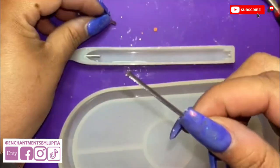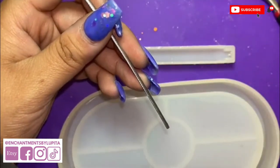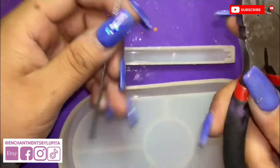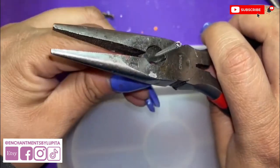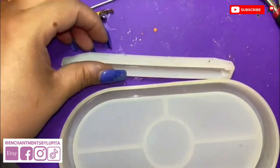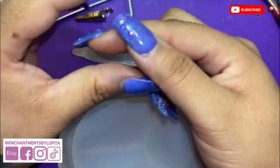I cut the wire with the wire cutter part from the tweezers. It is a little thick and hard to cut, but it can be done. I just continuously turn and cut until I get a small piece.